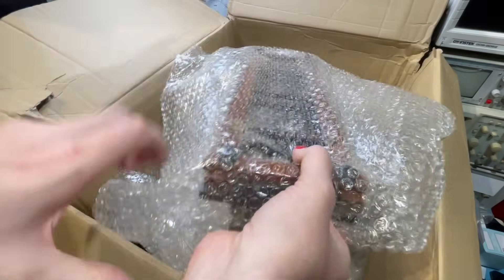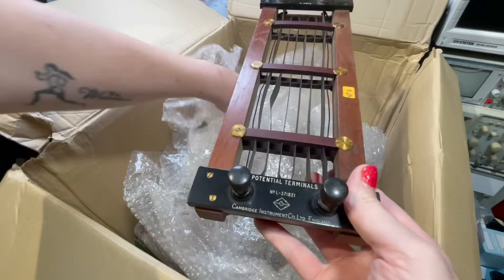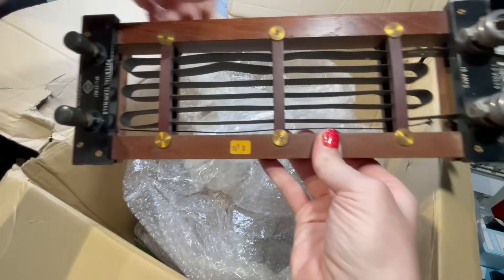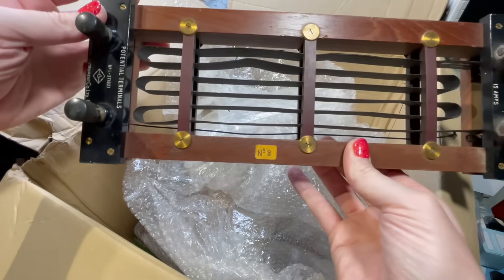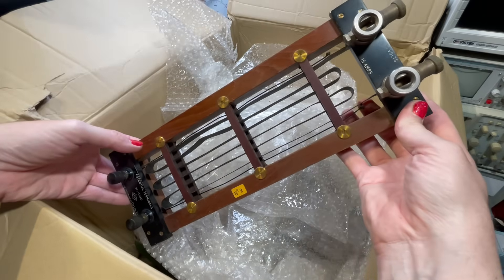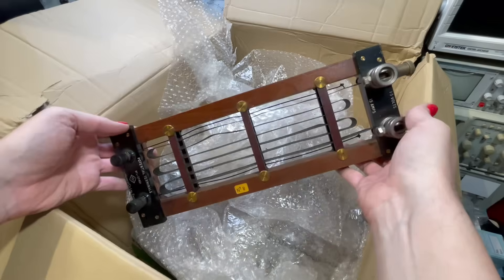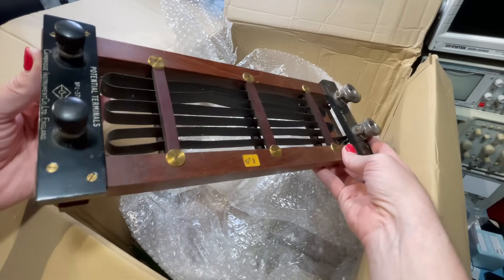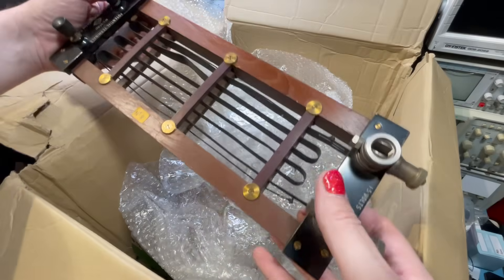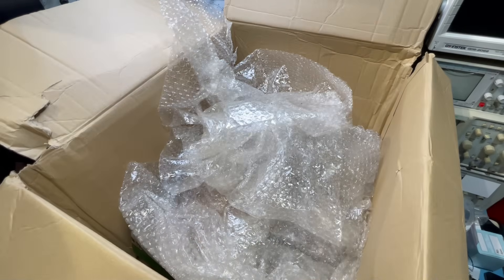Look at this - a beautiful current shunt. Cambridge Instrument Co. Limited again, number 8 apparently. A little bit of damage here and there but it gives it character. 1.5 volts, 15 amps. A few cobwebs on it but we can give it a good old clean. There are some viewers who'll agree with me and some who'll think I'm crazy - but what we're going to do is some really cool experiments at some point.